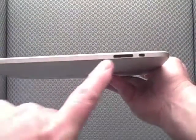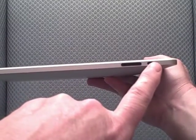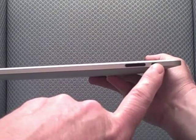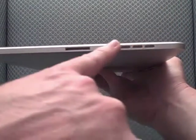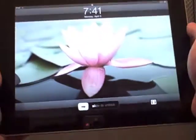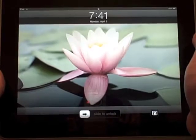If we turn it on its side, there's a volume toggle for adjusting the volume, as well as a lock to actually lock the orientation. So when you move it from landscape to portrait, it automatically rotates the image — that lock will prevent that. Then we look at the bottom: we have a dock connector, as you'd expect, and then a speaker. The speaker actually sounds very good. On the front there's a button, very similar to the Apple iPhone. When you look at it, you can see it's just an absolutely gorgeous 9.7 inch screen.